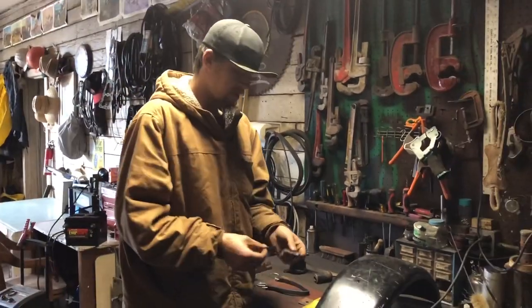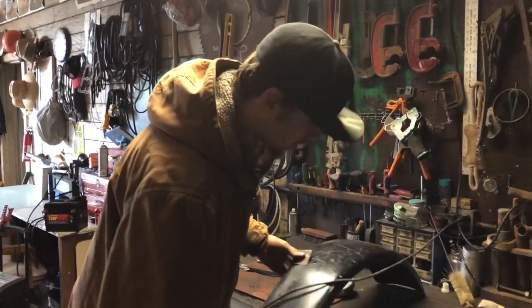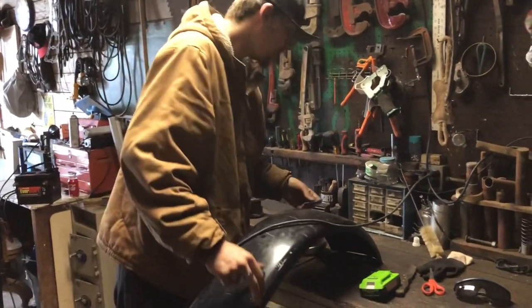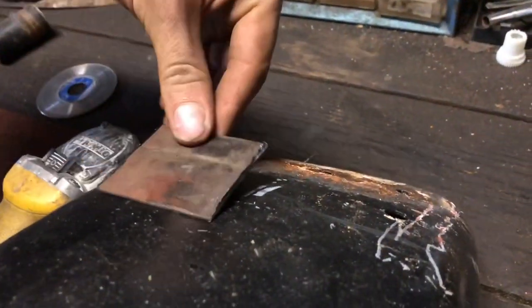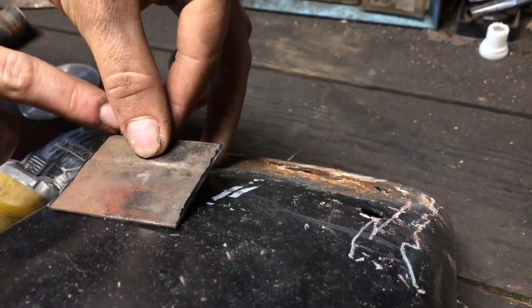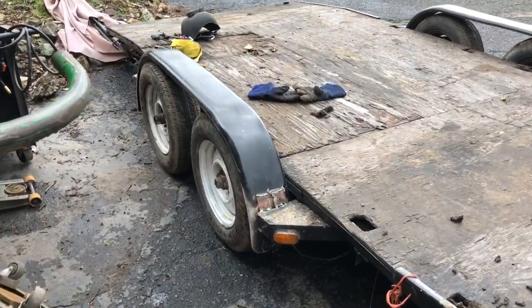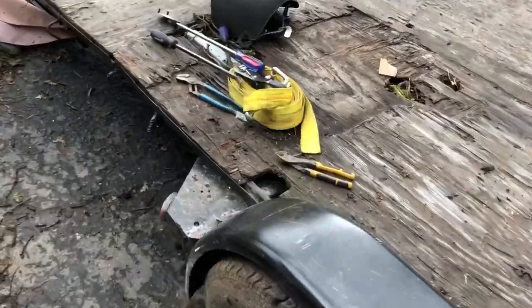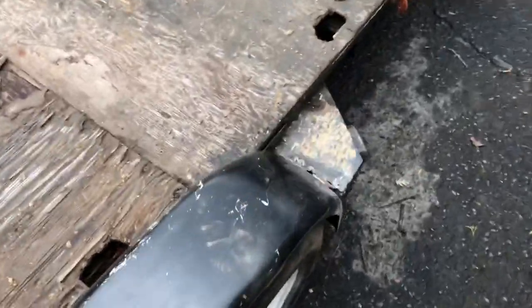I'm going to tack the fender. Here's my idea: I'm going to take these little pieces of thin plate and weld them right about there at an angle. I'll weld that at an angle right there, and then when I put the fender in, it'll sit down on the frame of the trailer and I'll be able to weld that. Fender is on. We're good to go. Looks horrible, but I don't care — it's not going to fall off.